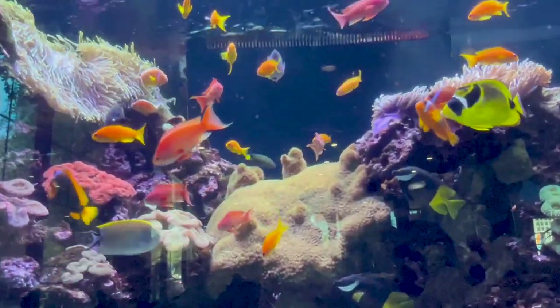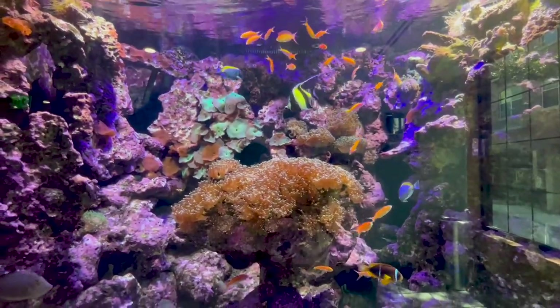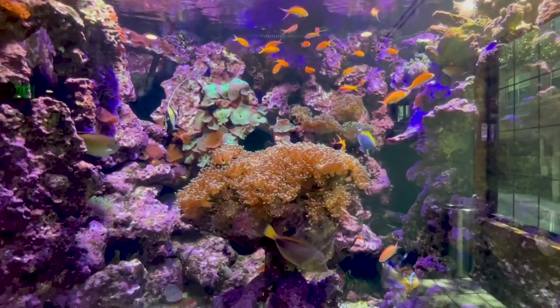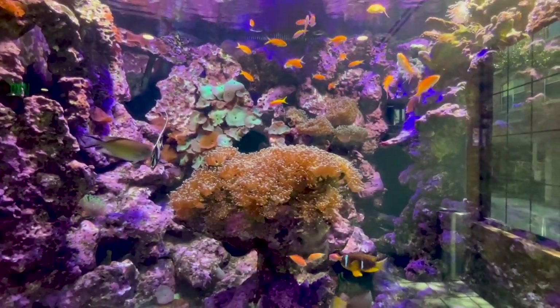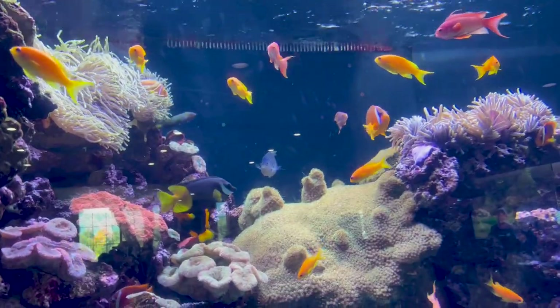Hey everybody, it's Brock and we got a brand new episode of All About Hope. Today we kind of got a double feature going on — they look so much alike and they were just having a blast in the tank together. So today we're talking about the disbar anthias as well as the lyra tail anthias.